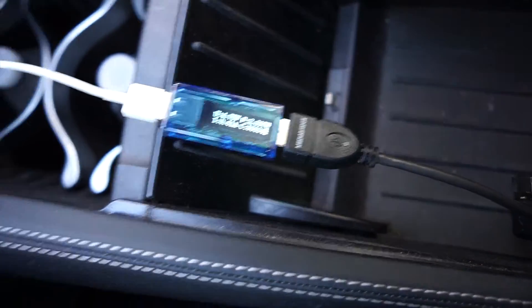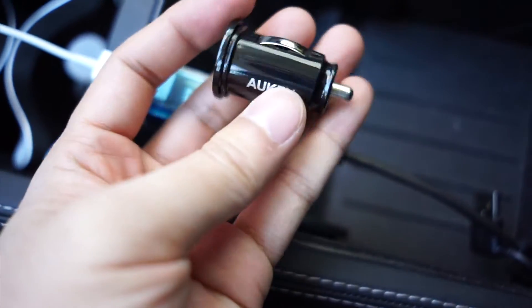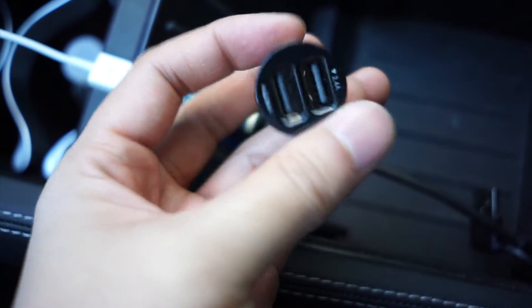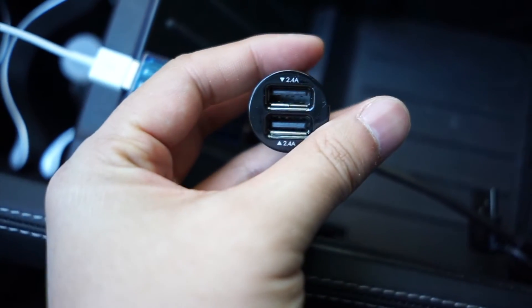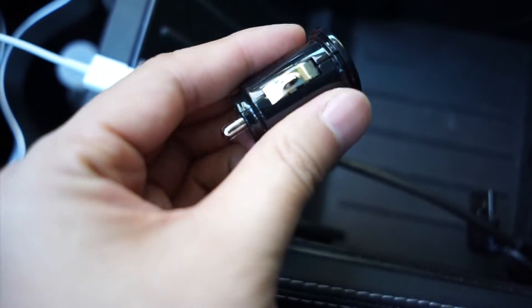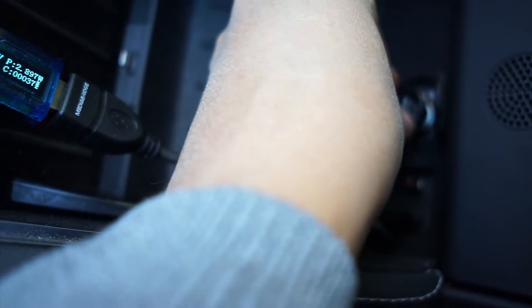So let's test one of these. This is the smallest high-power 2.4 amps per port device that I've seen in the cigarette lighter style. So this goes in here and it's almost flush.